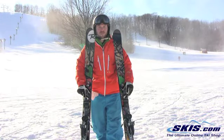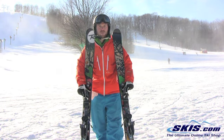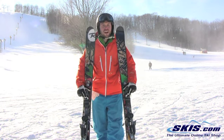I'm Brad. I just got off the Rossi Scimitar. I was really impressed with this ski — I'm going to give it a 4.5 out of 5.